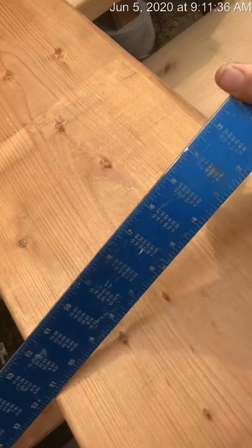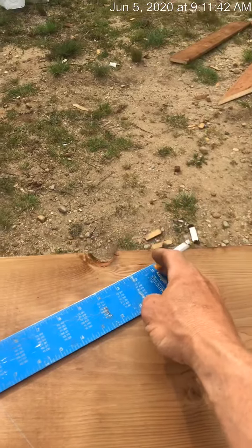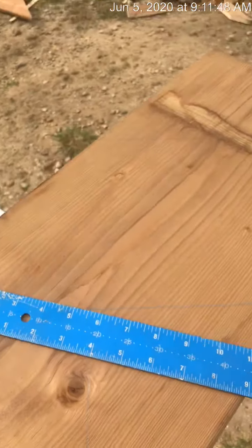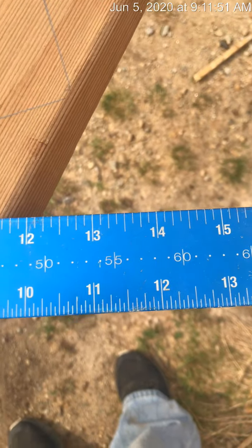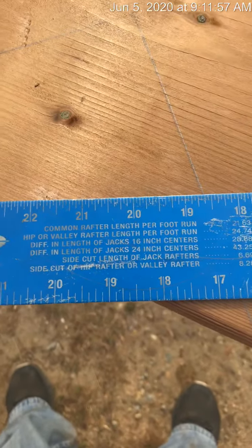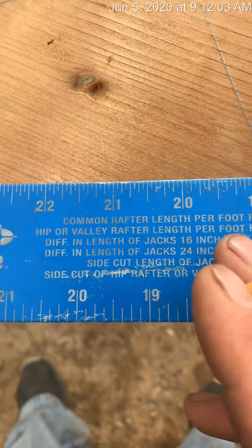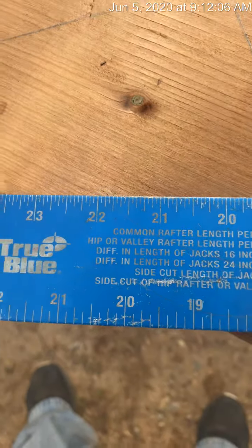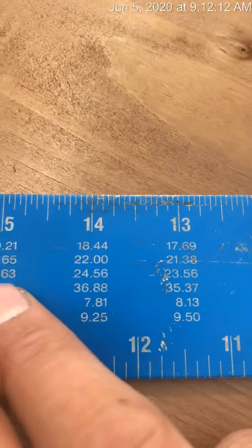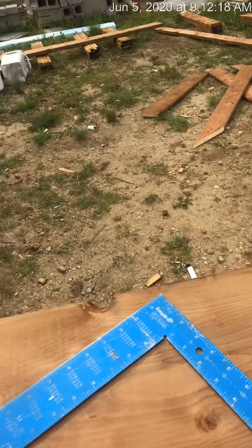We've got our square here and it's just a regular framing square. It's two feet from this end to this end and it is 16 inches from this end to that end. It has all the marks to the inch. If you look on most squares you'll see it says 'common rafter length per foot and run' — it's got a lot of different jacks and stuff for roofing which we'll cover in another video. All the math is done for you so all you have to do is follow the numbers.